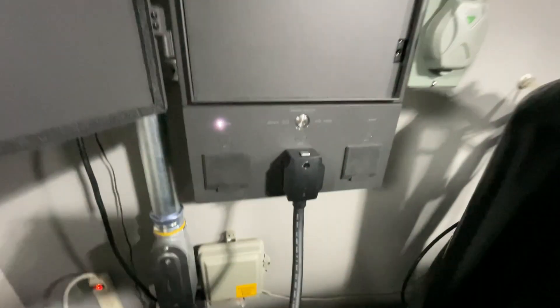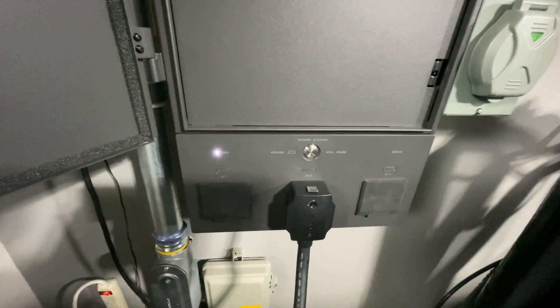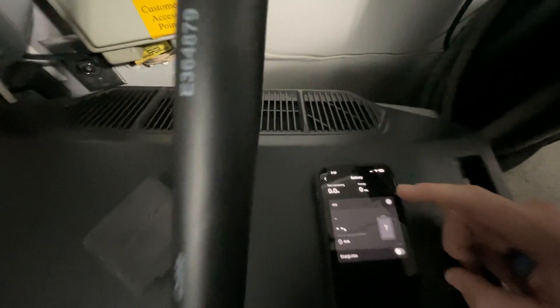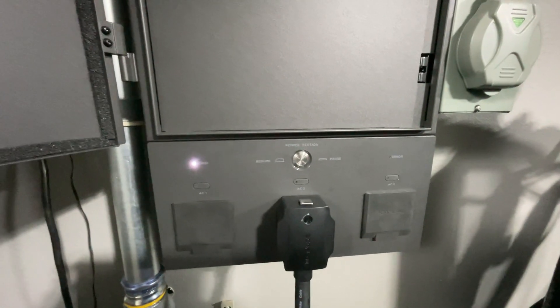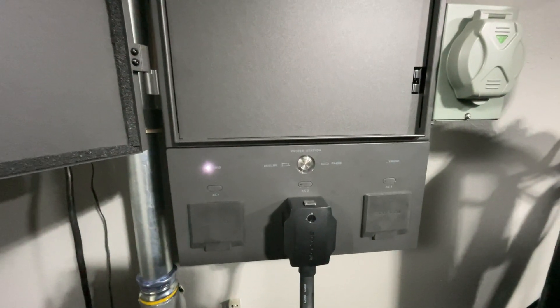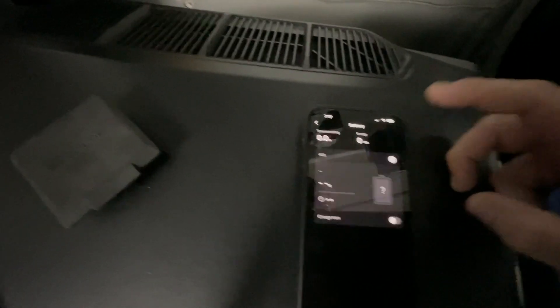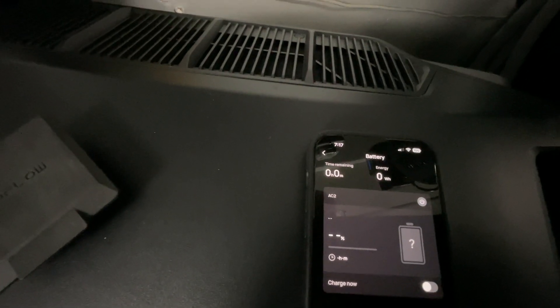Now if I do the short press here, nothing happens. If I try to turn on the battery from the app, you can see what happens — nothing. I'll try it one more time: it highlights for a moment, then it goes back out.